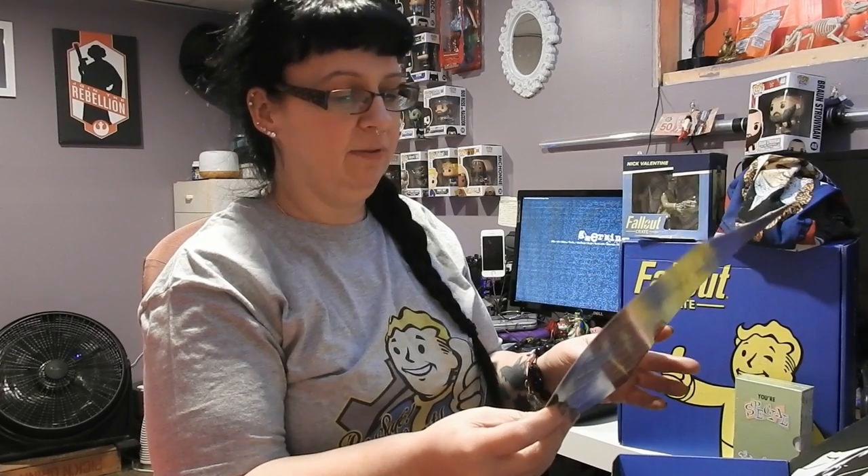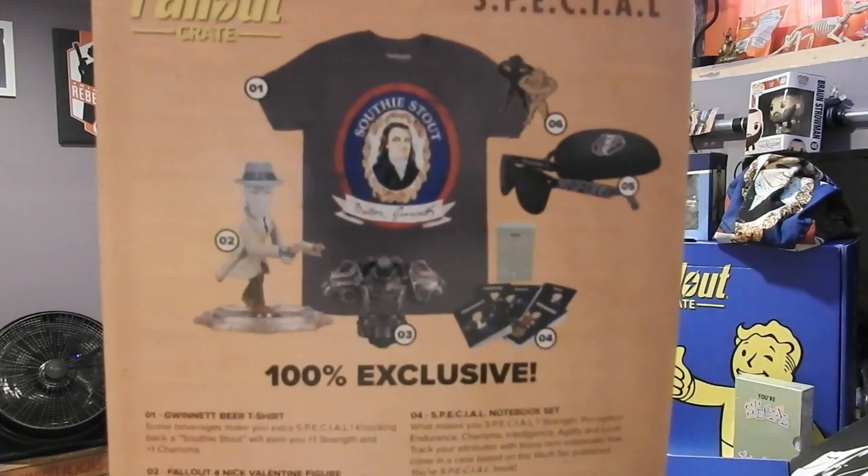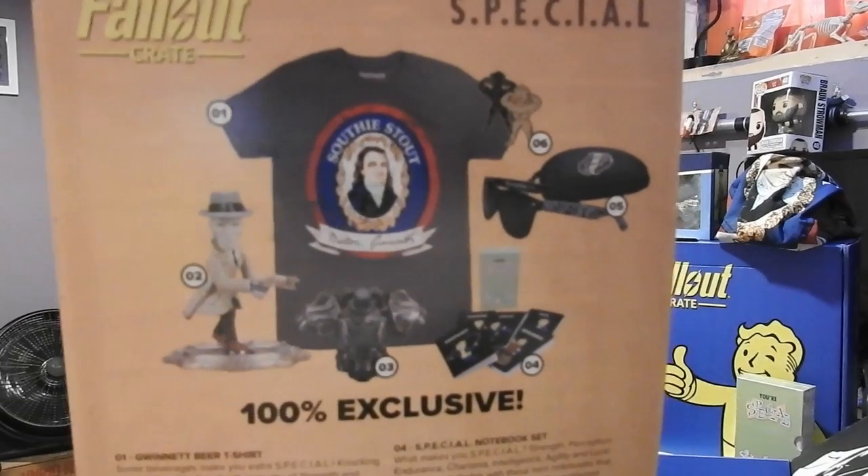So it is a special notebook set. They're little notebooks. Oh my goodness. There you go. There's like a picture. You can kind of see what they look like. Because I don't know if I'm going to open mine. Honestly, I don't.